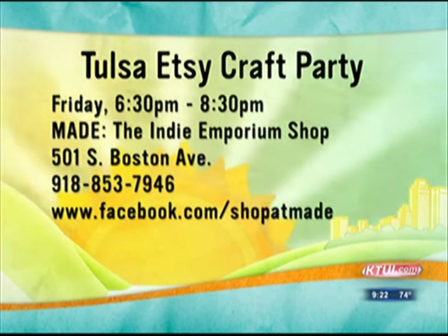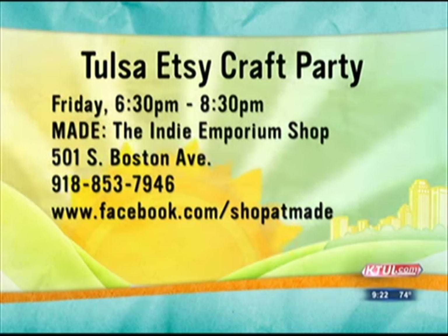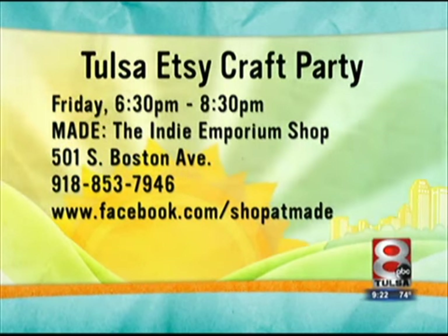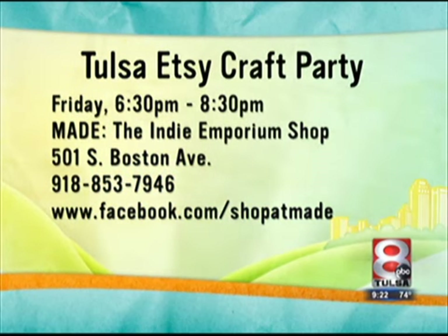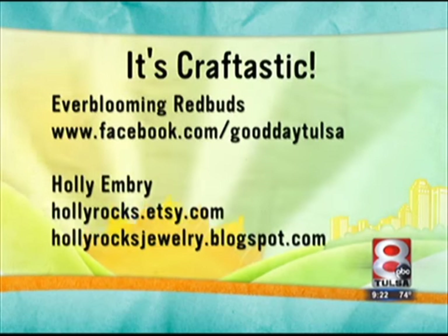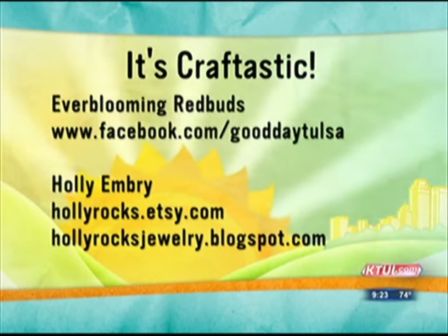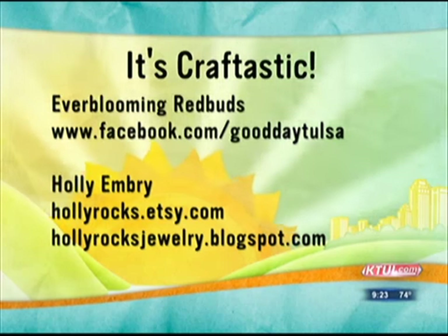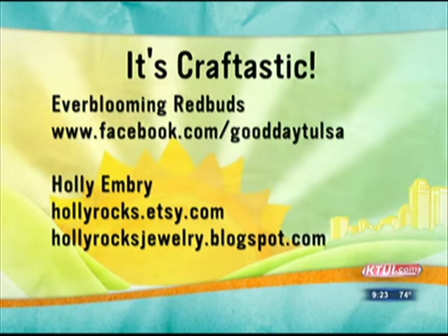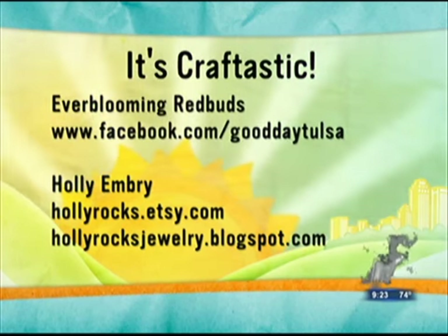The Tulsa Etsy craft party is Friday from 6:30 p.m. to 8:30 p.m. at the Indian Emporium shop at 501 South Boston Avenue. Give them a call at 918-853-7946. You can also find them online at facebook.com/shopatmade, and for how-to instructions visit facebook.com/gooddaytulsa. You can contact Holly for any of her fantastic crafts — it's Holly Embry at hollyrocks.etsy.com. You can also check her blog at hollyrocksjewelry.blogspot.com.